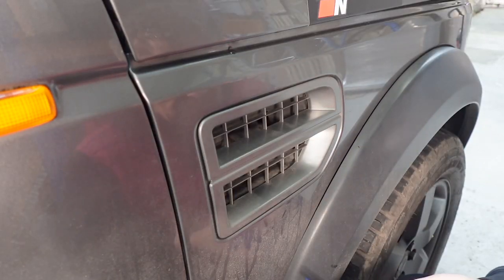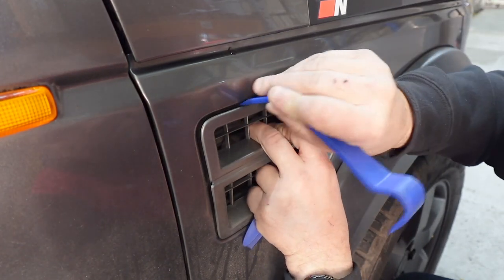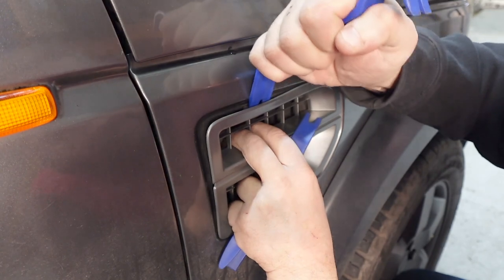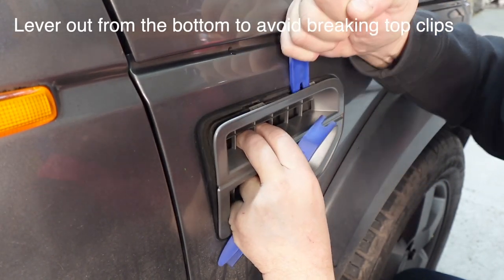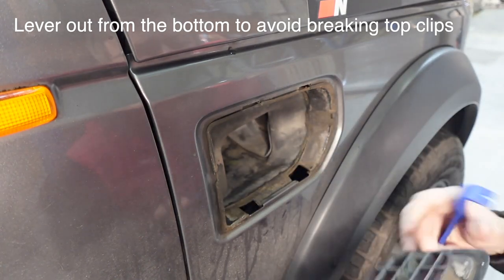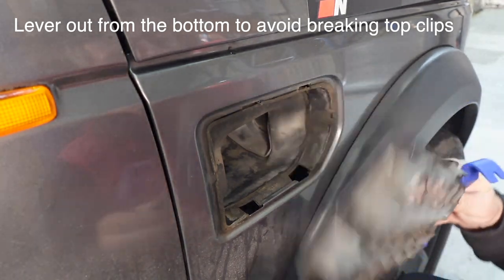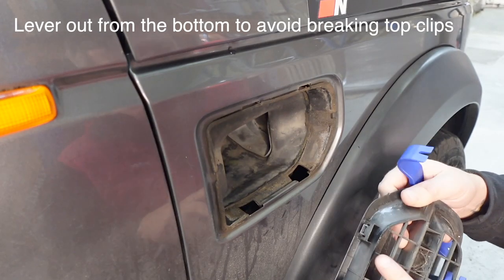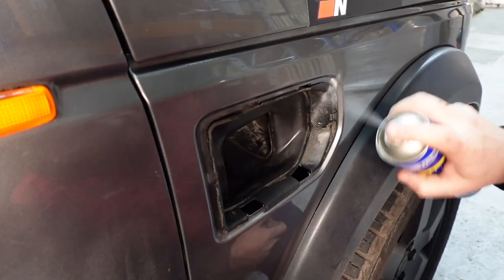This grille piece is just pressed in, so I'm going to use some plastic trim tools to get to the back of it. There we go - a couple of clips, two at the top, and two at the bottom. It's pretty dirty in there so I'm going to give that a clean and tidy it up.